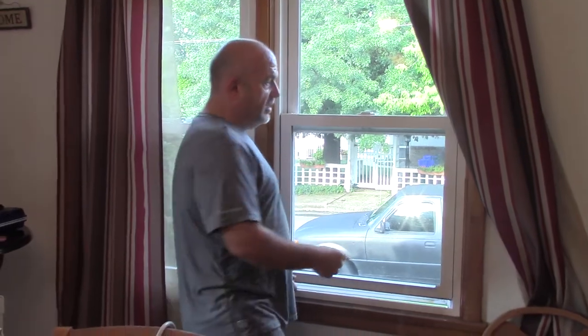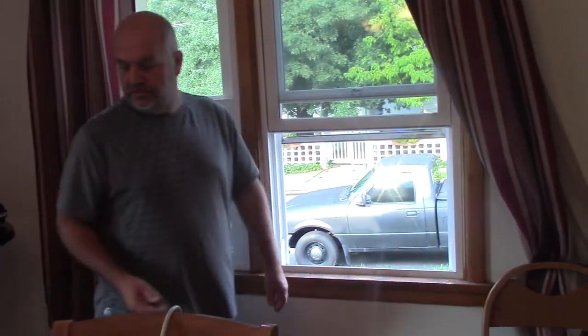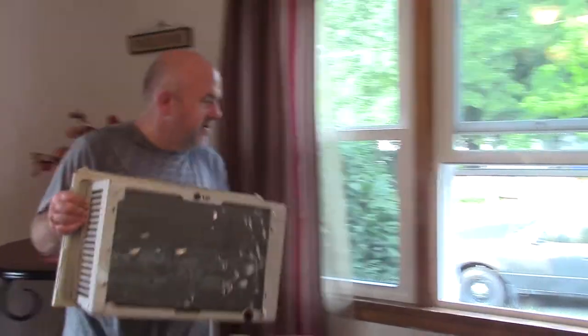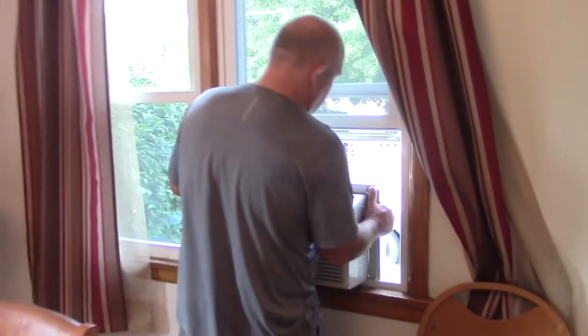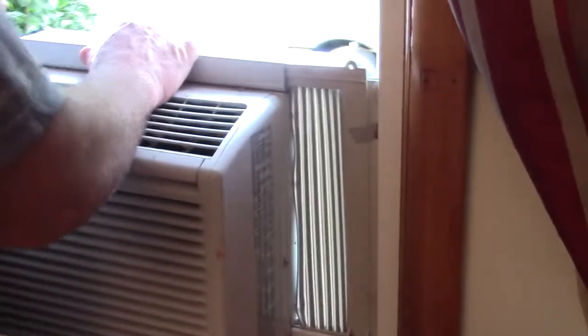First, what you want to do is walk up, open your window, and get your screen open. I'll always take the cord and drop it at the floor. Take your air conditioner, put it in the hole. What about these little side panels? Like so.